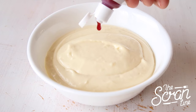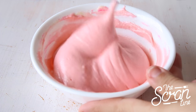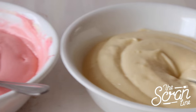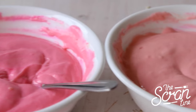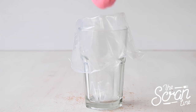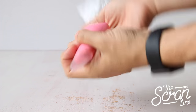Now I'm going to divide my batter into three mixing bowls. In one bowl we're going to add one drop of food dye and fold that in gently. In the next bowl we're going to add two drops of food dye. So we should have three bowls: one with white batter, one with a light pink batter, and one with a slightly darker pink batter.